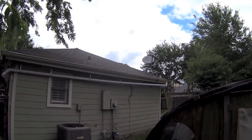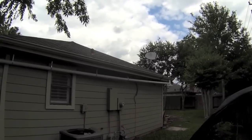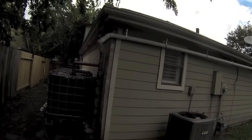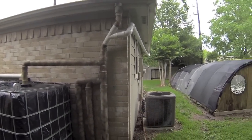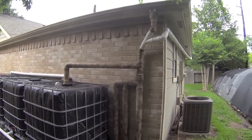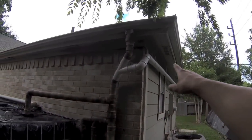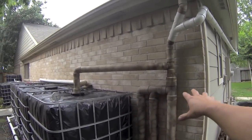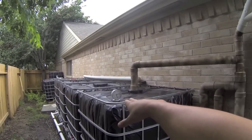Hello everyone, welcome back. This is update number two on my rainwater harvesting system. I'm going to take you through the entire system, starting with the roof and gutters and working my way down. I'll explain the first flush diverter, some filtration I have connected, and show you the water level gauge.